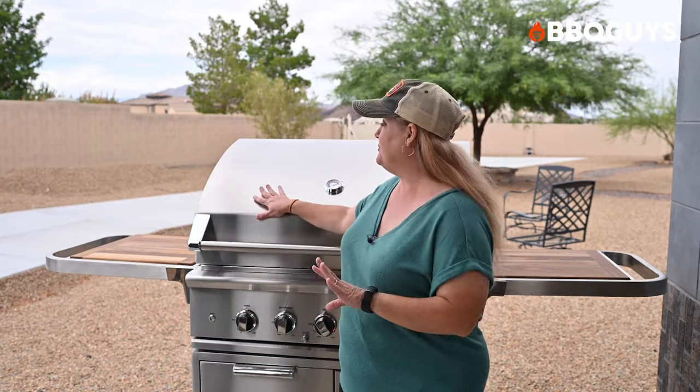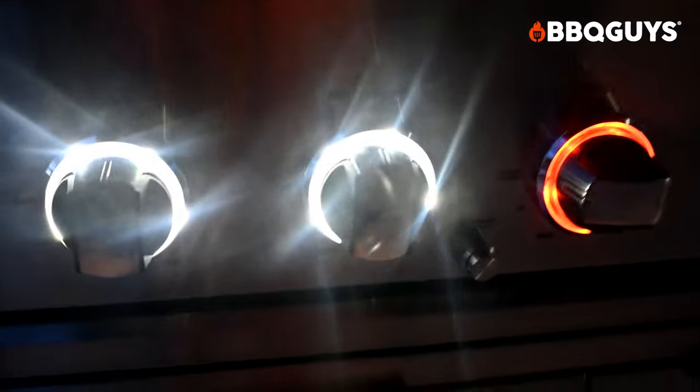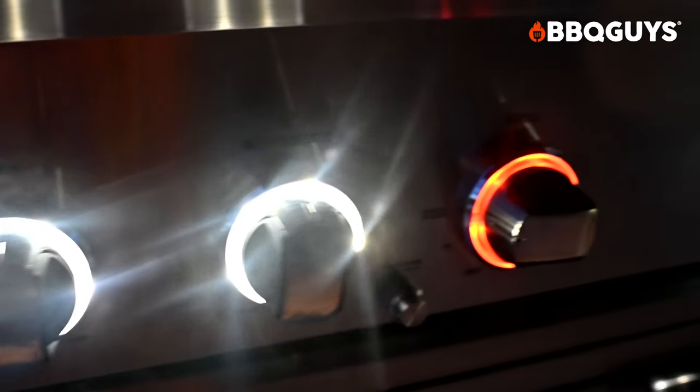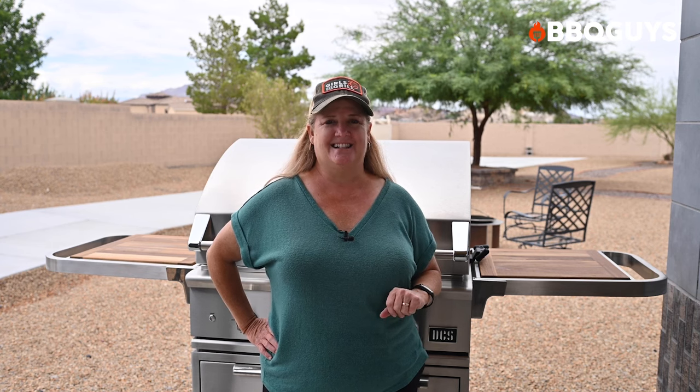This grill is a beautiful addition to any outdoor kitchen. From the 304 stainless steel and walnut shelves to the bright interior and exterior LED lighting, it's a very impressive grill that will make a statement in your backyard. I'm Christy Vanover of Girls Can Grill, here with BBQ Guys. I hope you've enjoyed this review of the DCS Series 9 Gas Grill. If you're ready to make a purchase or want to learn more, head over to BBQGuys.com and don't forget to follow us on all social media channels.